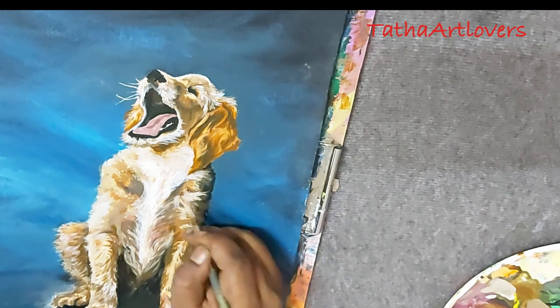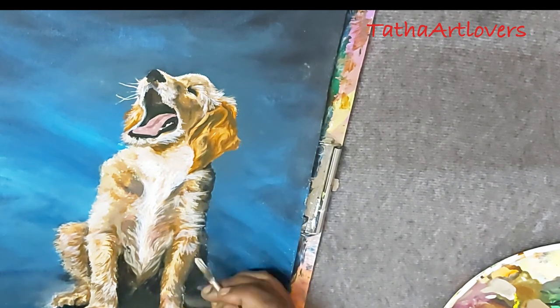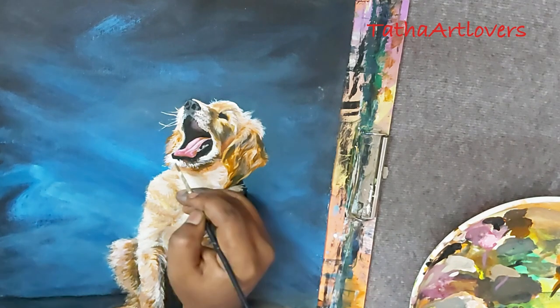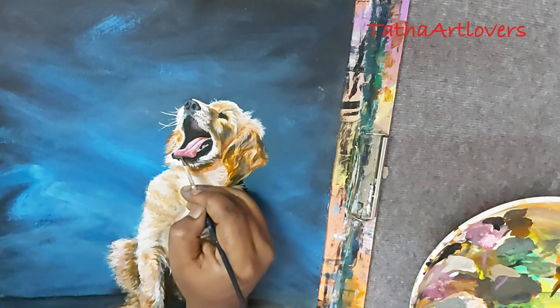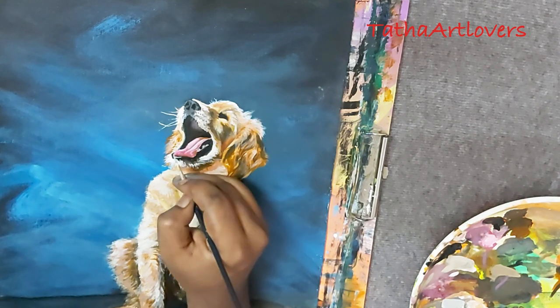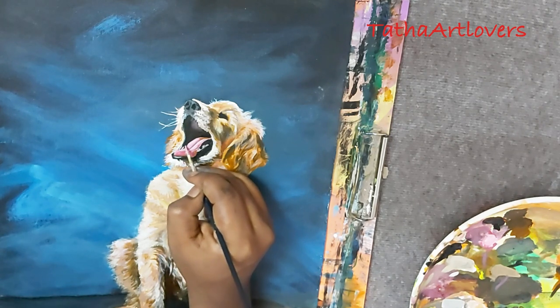After the fourth layer, convert your painting to a black-and-white picture — go to the edit section on your phone. You'll immediately understand whether the values are correct or where you need to make changes. I use a marker on my phone to point out the areas that need fixing, and then I go back and fix them before moving on to the finishing stage.